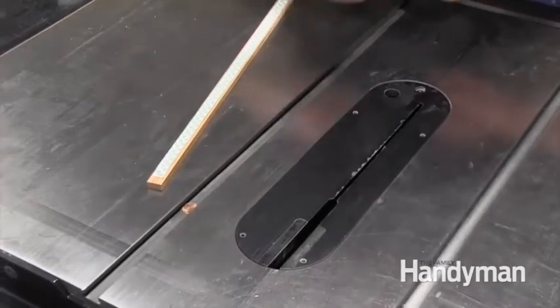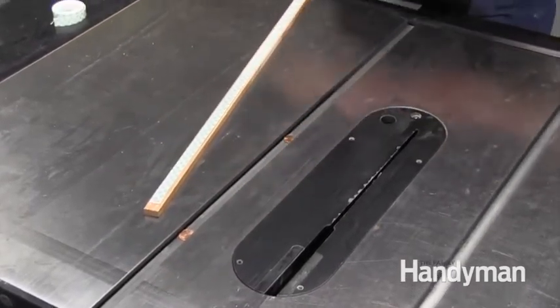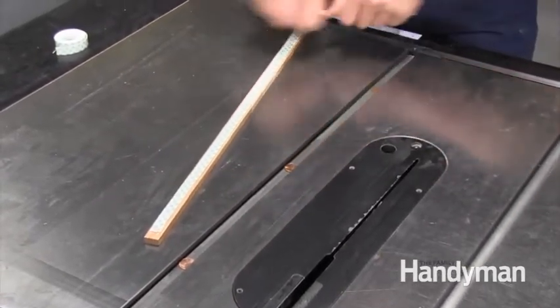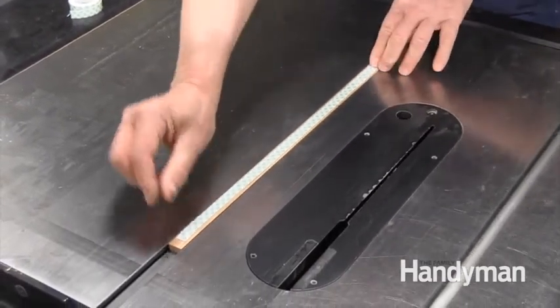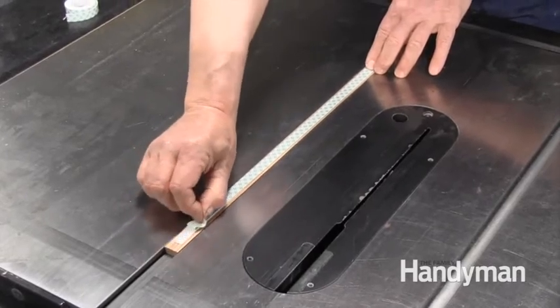Put those pennies to work by setting them into the miter slot. Apply double face tape to the top of the strip, then set the untaped side onto the pennies. Next, peel away the film from the top side of the tape.